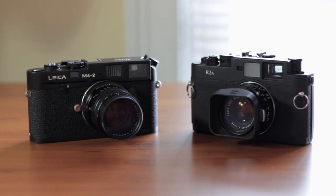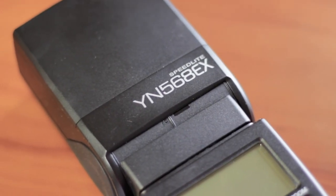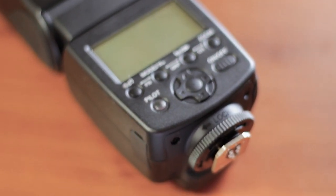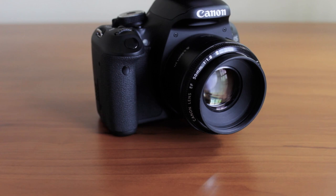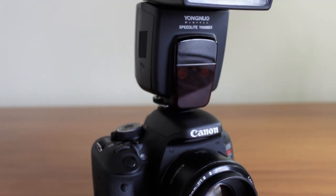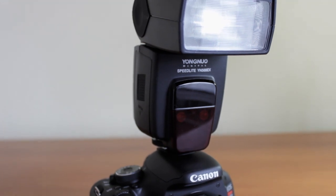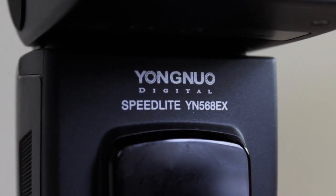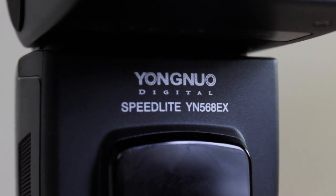I also have a new speedlight — it's a Yongnuo YN-568. That is to finish my review on the Yongnuo YN-62 because I don't have my 580 EX2 anymore; I got rid of that along with some of my other stuff. So I needed a flash with TTL and high speed sync. Look forward to that as well.